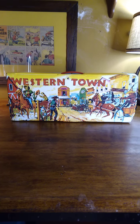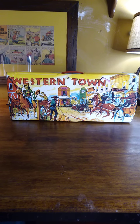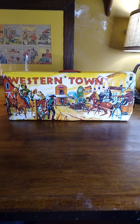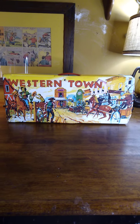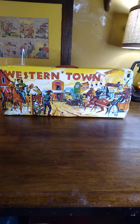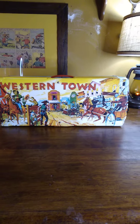Welcome back. This is Iggy for Iggy's Toy Parade and Soldier Review. Today we're going to be looking at Western Town by Ideal Toys. This particular toy was produced in 1970. It's a suitcase style play set made out of cardboard covered in vinyl, combined with a vacuform terrain piece. So, without further ado, let's take a quick look at what we have here.